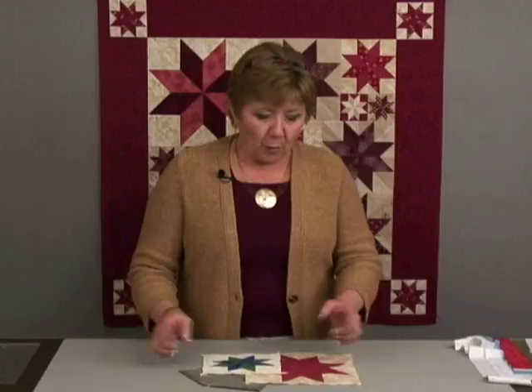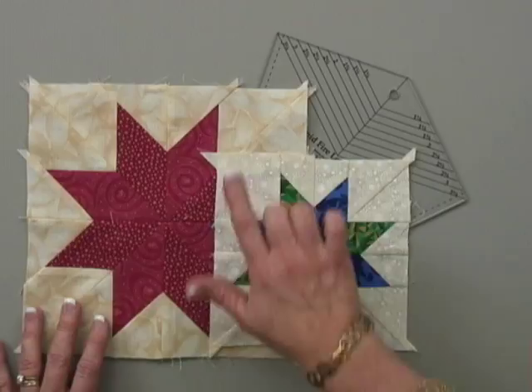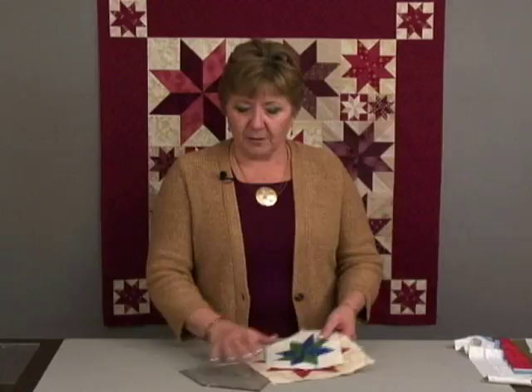With my technique, there are no templates. You're going to be rotary cutting, you're going to be strip piecing, you're going to be making your units a little bit bigger than they need to be, and then trimming each one down before you construct. And whether you can see it or not on the blocks here, there's a little bit of extra also built in so that once your block is completely finished,